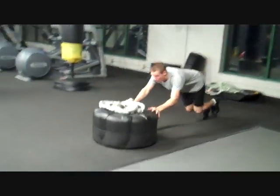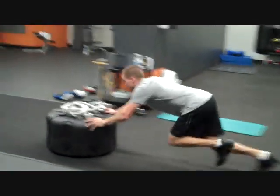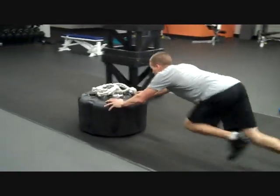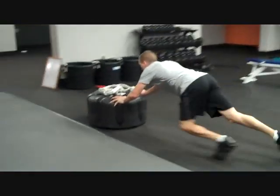Extend the arms out. That's it, big strides, big strides. Breathe through your nose, Jay. Deep breath through your nose. Get down low. Drive, drive, drive.